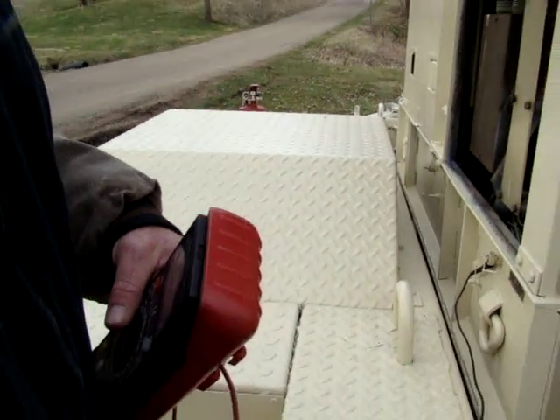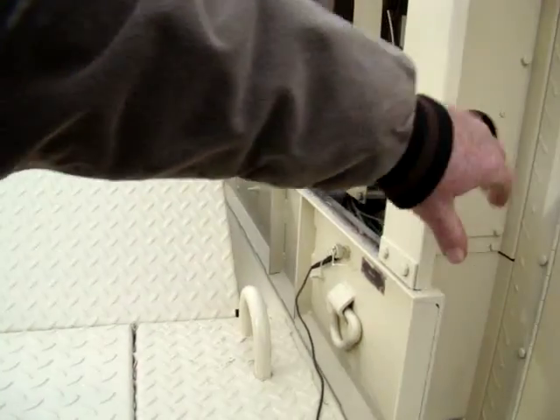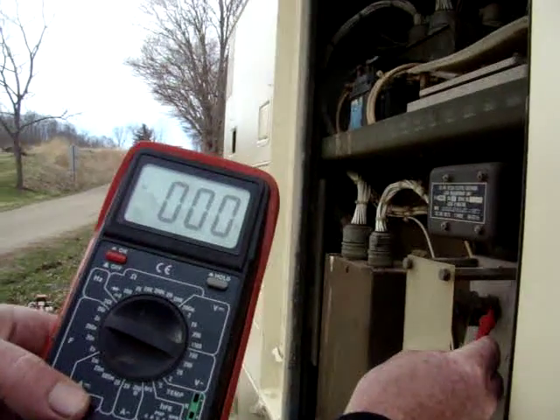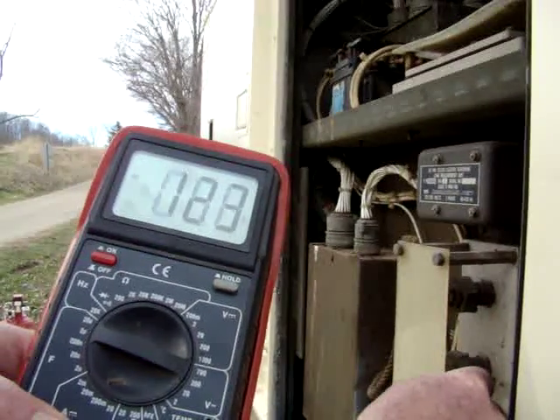These are your load connectors — this is where you would hook up your power, through this hole into these connectors here. And as you can see, they're generating 125 volts.